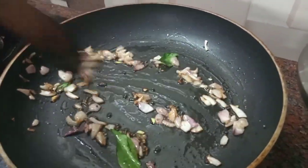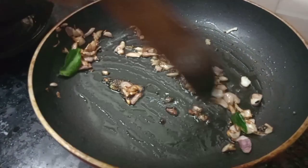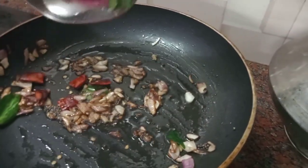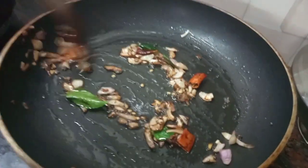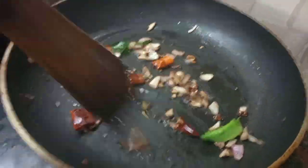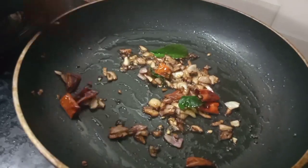Okay, now we have to add the ingredients in the next one. We will add the ingredients. Now we are going to be a great party.